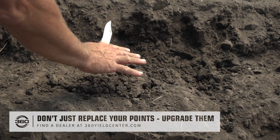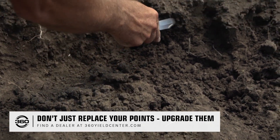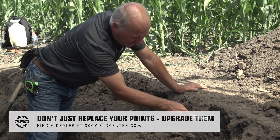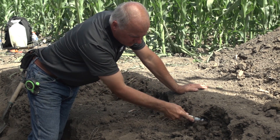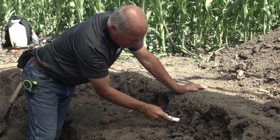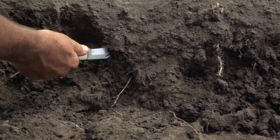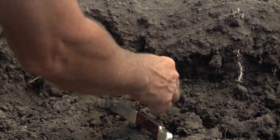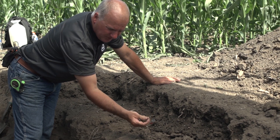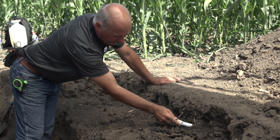In addition to having good structure where the wing ran on the bottom of the floor, we're very interested in having super structure up here where the plants themselves are putting their root systems. You can see with my knife coming through here we have a very soft structure. Not only where the shank itself ran right on this profile, but we've been able to fracture all the way across here, and though it's dry you can see that this soil was left in very, very good shape.